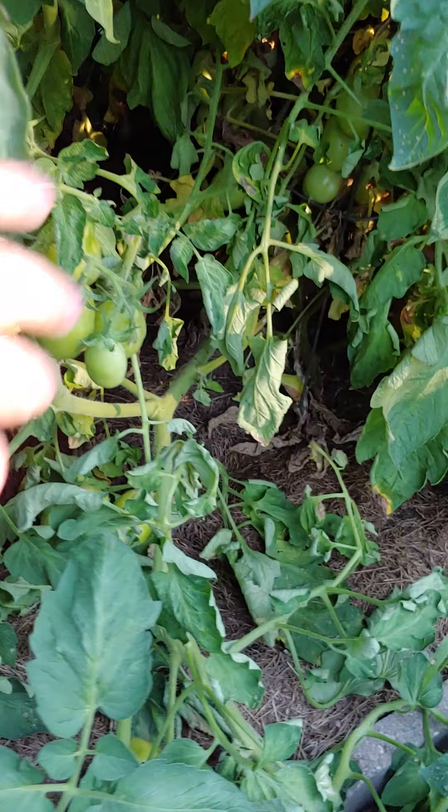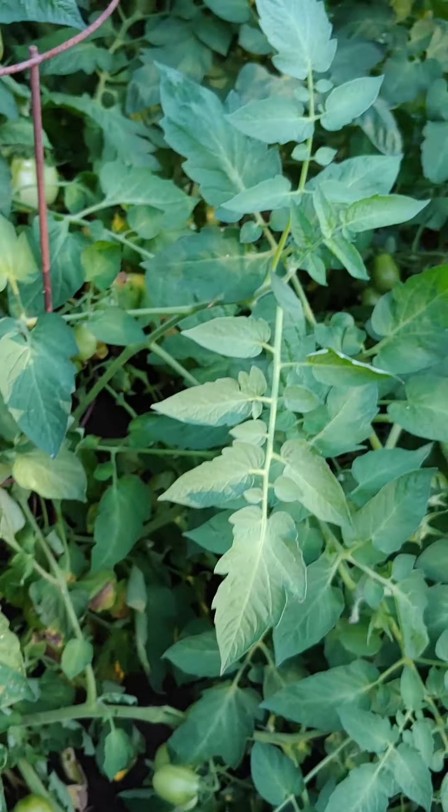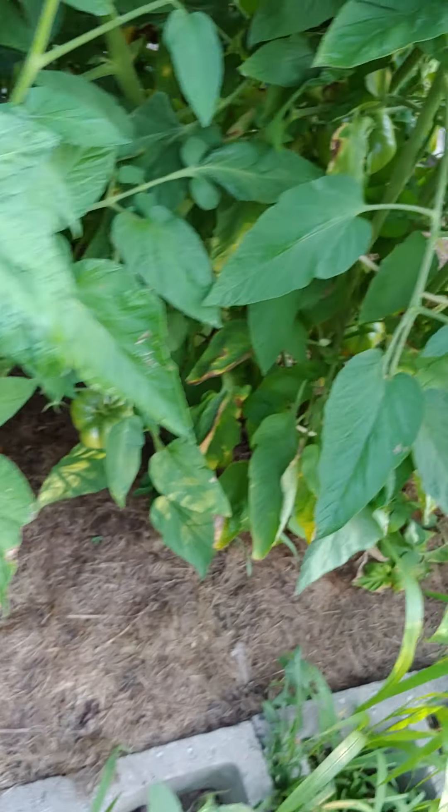These romas are just loaded in there. We're going to make a lot of sauce this year, even though I don't eat much. This is the other side of the row with it.